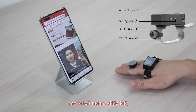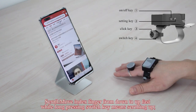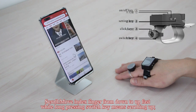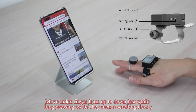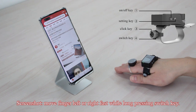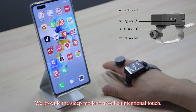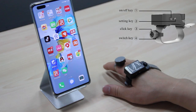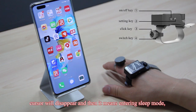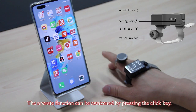Moving down means slide down, left means slide left, right means slide right. To scroll, move the index finger from down to up fast while long pressing the switch key to scroll up, or from up to down fast to scroll down. You can also move the finger left or right fast while long pressing the switch key. If you keep your index finger still for 8 seconds, the cursor will disappear, entering sleep mode, under which you are unable to operate. The function can be awakened by pressing the click key.